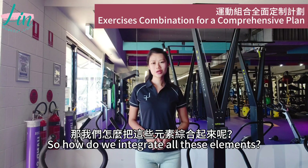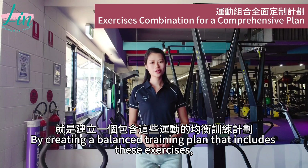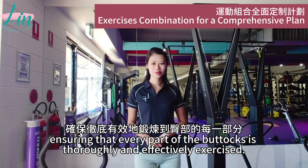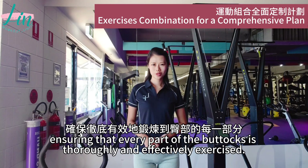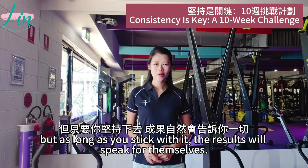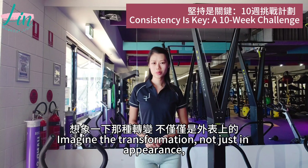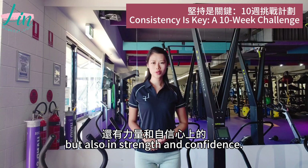So how do we integrate all these elements? By creating a balanced training plan that incorporates all exercises, ensuring that every part of the buttocks is fully and effectively worked. Remember, consistency is the key. This 10-week journey will test your determination. But as long as you stick with it, results will speak for themselves — bringing transformation not just in appearance, but also in strength and confidence.